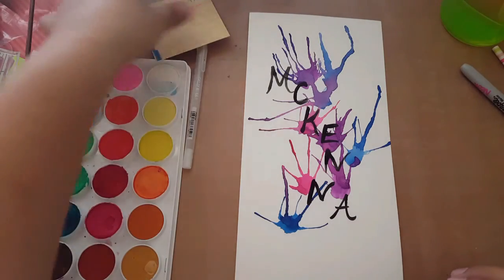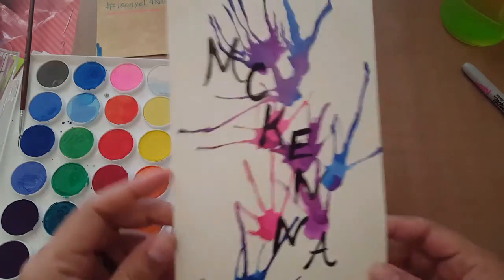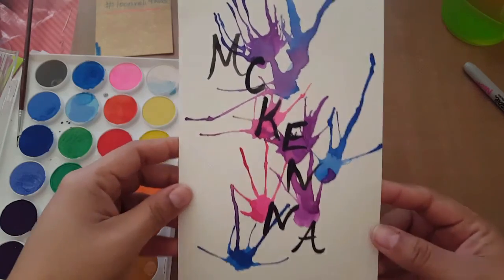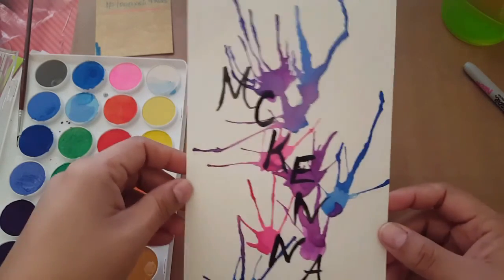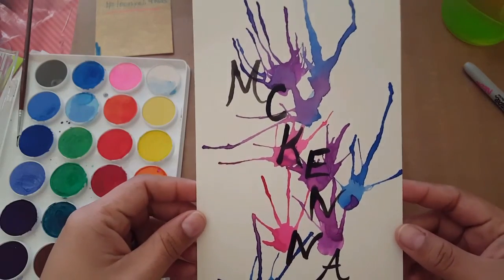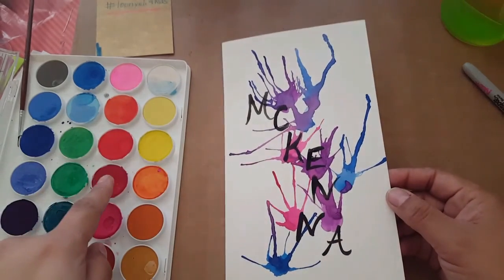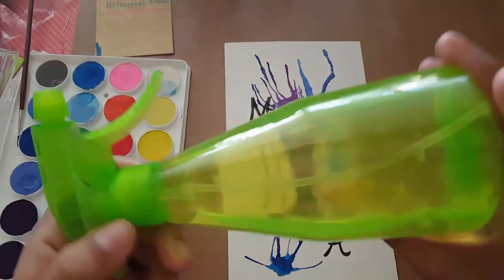Hey guys, so this is what we're making today. We're using watercolors to create a pretty background, then we're going to write our names and make this beautiful decoration for your room. You could put it in a frame or add it with a paper in the background. All you're going to need is watercolors, a couple of brushes, and water.